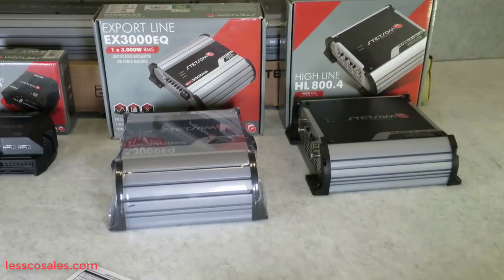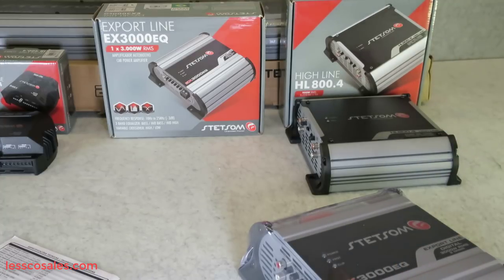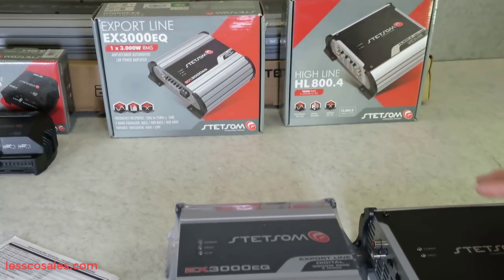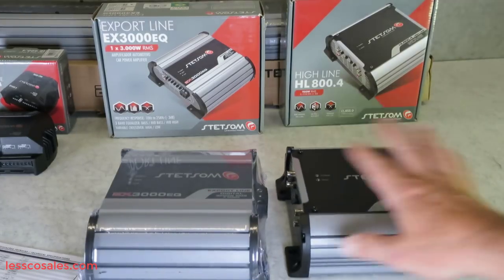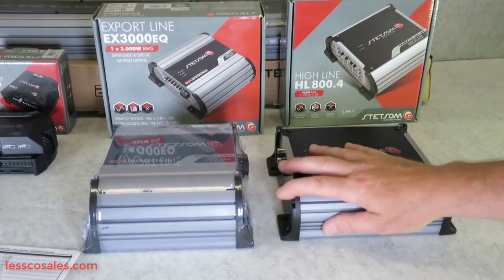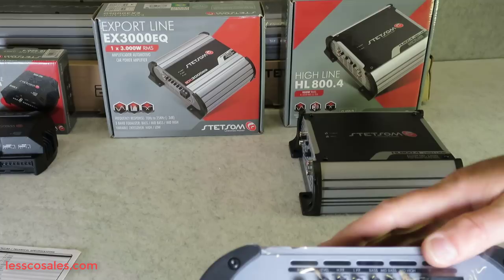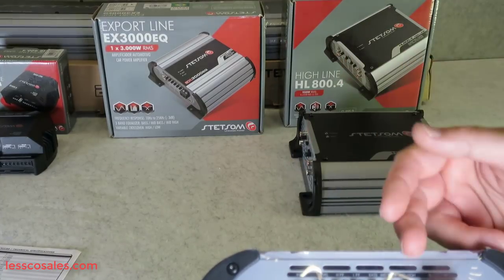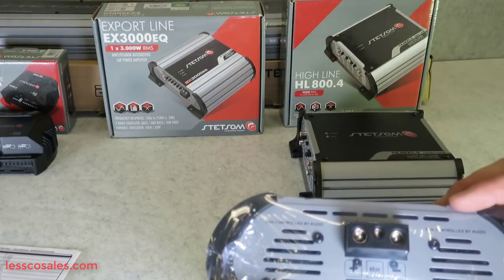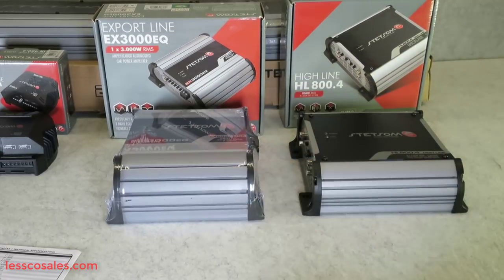That's the Highline. Getting back to this model here — the EX 3000 EQ — same Export line series as the 5000 and 10500. You can see the Export line and the HL series look pretty good together; they'd make a nice pair for an audio system. Here's that 3000 full EQ — everything you expect in the Export line — inputs, one set of speaker outputs, four gauge input, and it still has a fan like all the Export line. This is a serious little amplifier; don't let the size fool you.